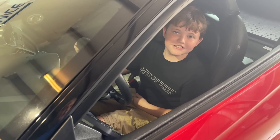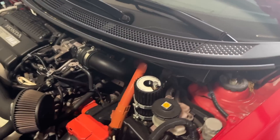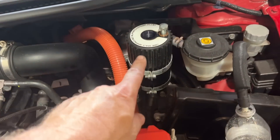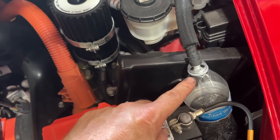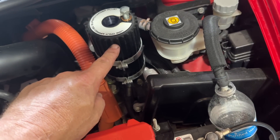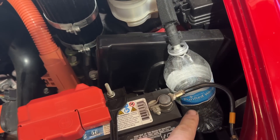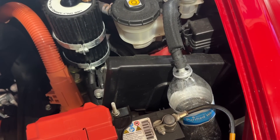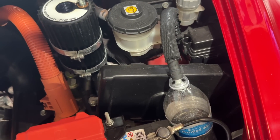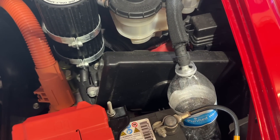Then you flush the fluid through until it comes out a nice clean blue — it's like the color of Gatorade. We'll give the driver a signal to start and stop. As it flushes, the dirty fluid comes out here on the return, and we can have a visual to see when the fluid gets a nice clean blue. Usually takes two bottles; it'll probably take three or four changes before you see it come nice and clean. Testing out our new light right here.